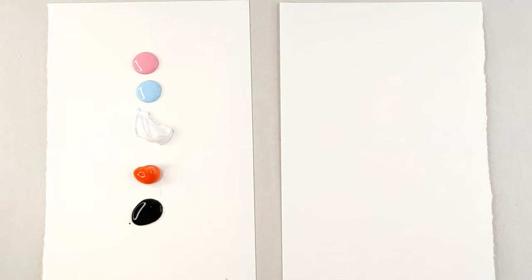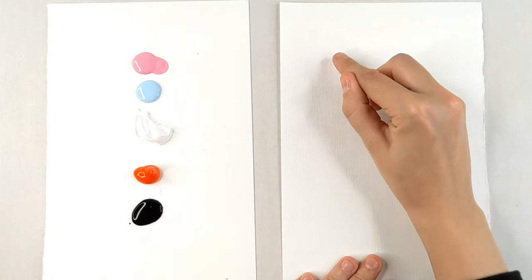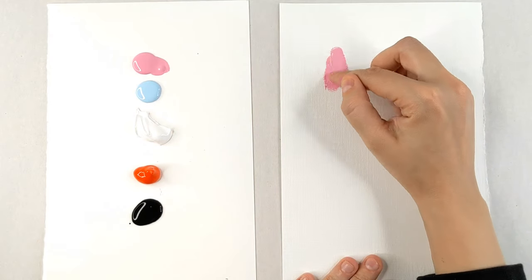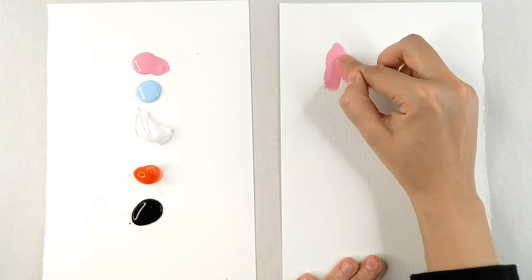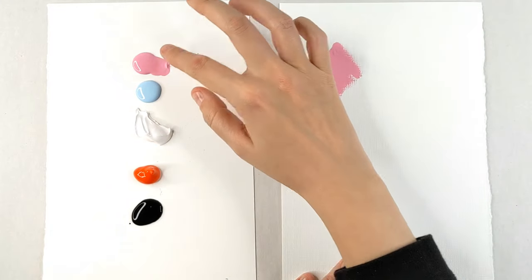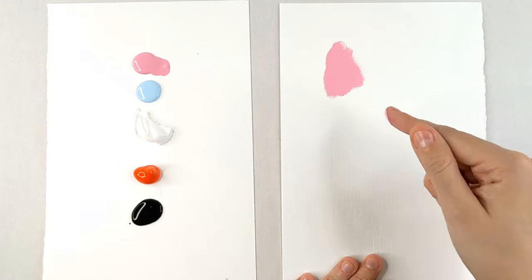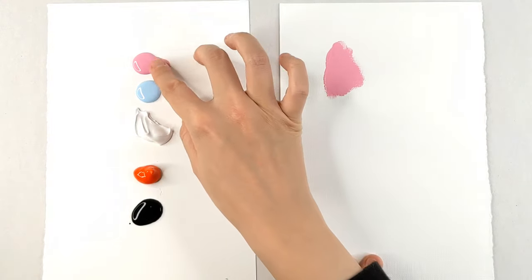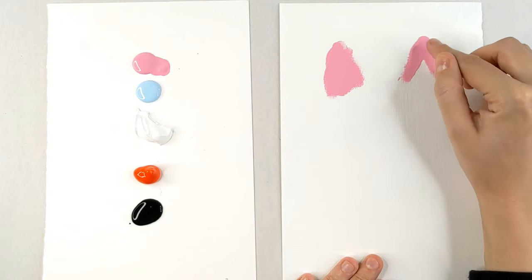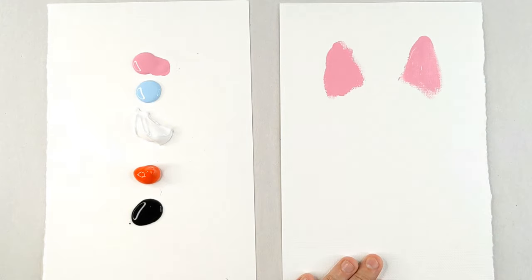The first thing we're going to start with is the ears. We're going to go in with this light pink and we're going to do two triangles. We're doing the ears first because we want to do the background areas that we are going to cover up with fur. This is going to be the only real furless spot, so if we get it a little messy, that's okay. We're going to do two triangles with a little bit of space in between.